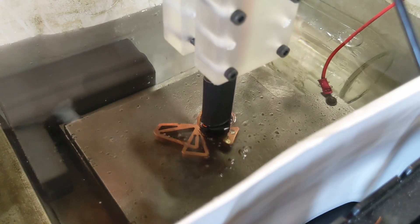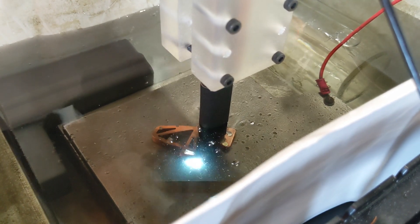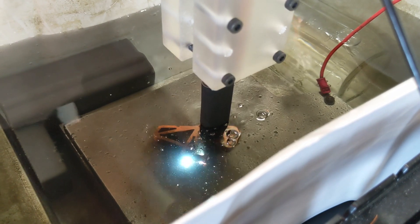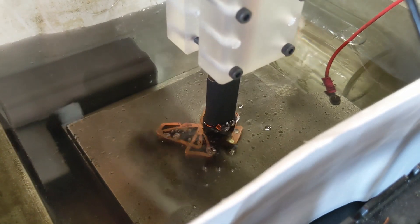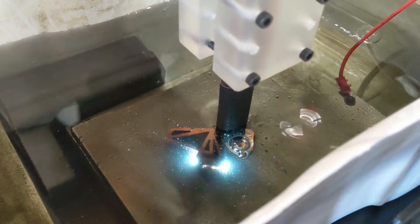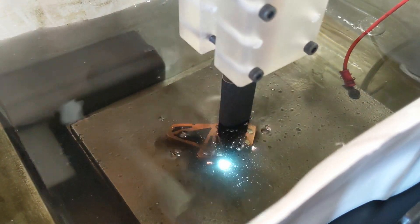Here's a video from an early cut that I did of the butterfly. This just shows the sparking a lot better. You can hear and see that the sparks are a lot more aggressive on this cut, and that's because this one was using the larger capacitor — I think about 100 microfarads. So it certainly works well, but it leaves a much rougher surface finish.